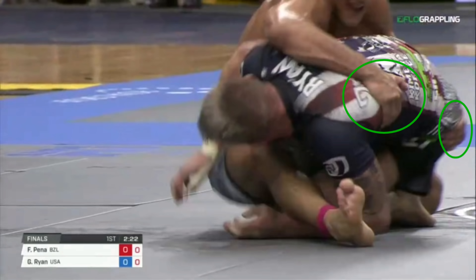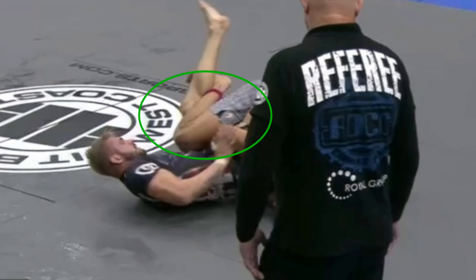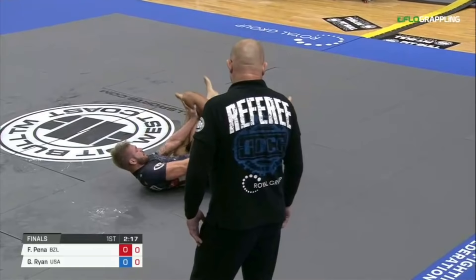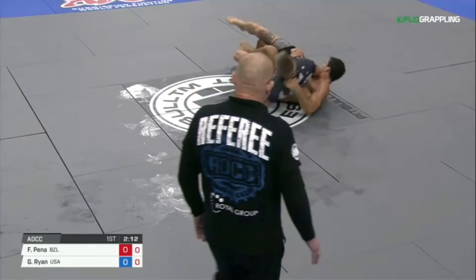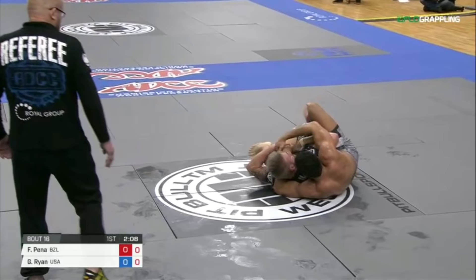Now Gordon knows what's happening, so he's trying to accelerate and turn away versus having his back taken. Felipe is holding on for rotational control so he can chase the back right now, and he chooses to roll all the way through. Felipe ends up landing into a leg drag with his knee and elbow connected over top of Gordon's right leg. As Gordon shuts down the leg drag, Felipe looks to perform another roll to attack the back. Even though this back attack is carried out differently with a lot more of a fight and more techniques, that angle of dominance where Gordon's hips were turned away is what allowed Felipe to be ultimately successful.